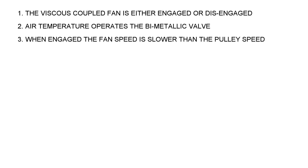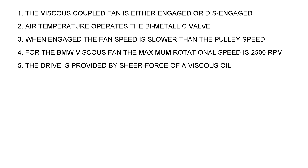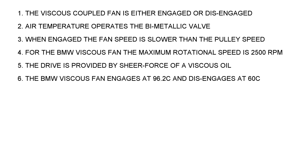Air temperature operates the bimetallic valve — not coolant temperature, not radiator temperature, but the air temperature passing the strip. When engaged, the fan speed is always slower than the pulley speed; it needs that slip to return fluid to the reservoir. The viscous fan used in the BMW has a maximum rotation speed of 2500 rpm, engages at 96.2°C and disengages at 60°C air temperature.